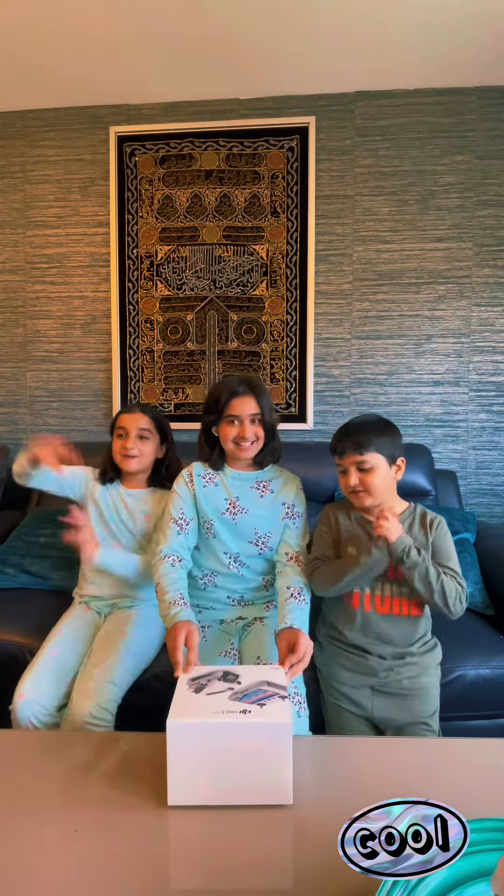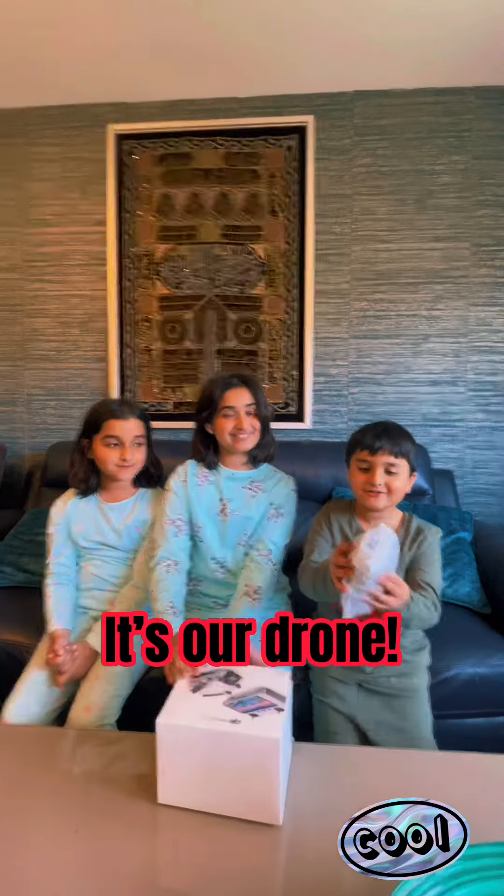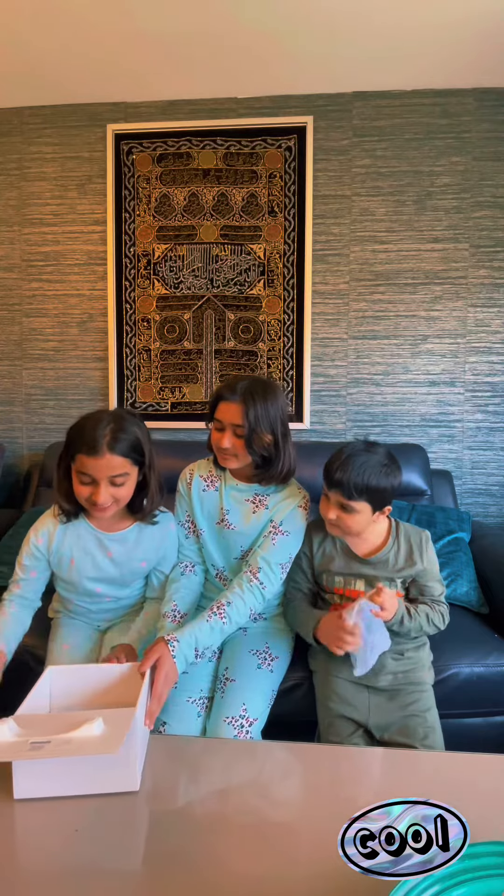It is now unboxed — let's start opening it. Alina, is there anything else in here? Yes, let me unbox it.